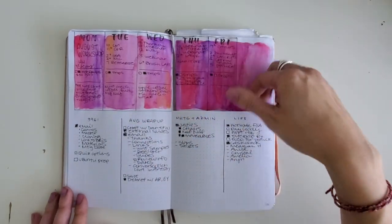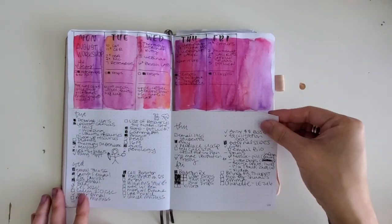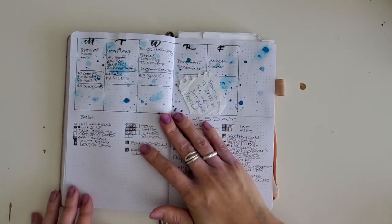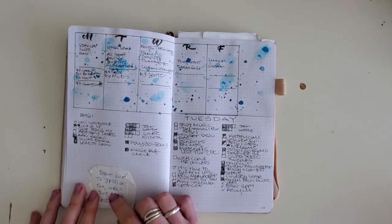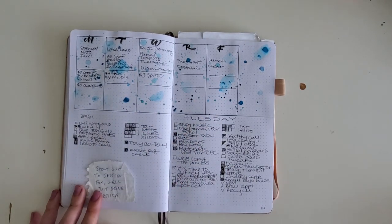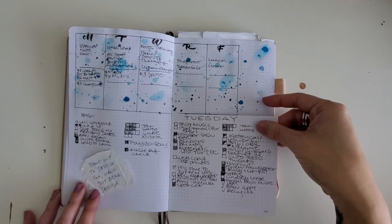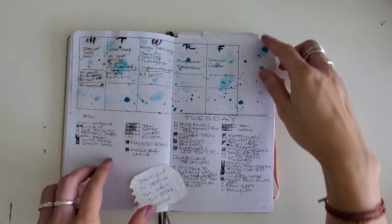More stamps, more projects, more daily breakdowns, and another little shout out. One of my favorite ways to dress up a weekly spread is just sprinkling some watercolor onto it. I've got some liquid watercolors I'll link below — just splash it on and it adds just enough. I take a paintbrush, wet it, and flick it right onto the page.